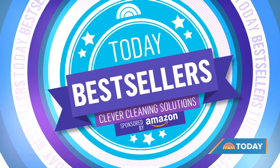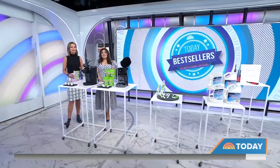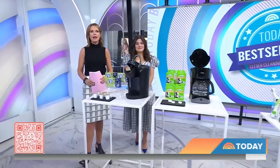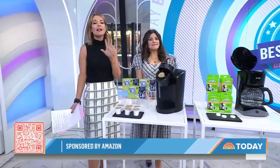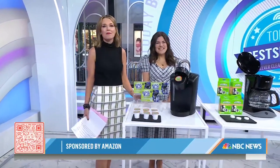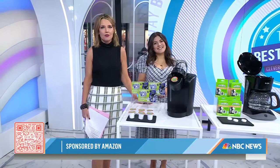We are back with today's best sellers this morning — it's spring cleaning! We've got affordable cleaning solutions for those hard-to-reach areas in your home and everyday items you may not even realize you need to be cleaning. Shop Today editorial director Adriana Brock is here, and if you want to shop any of this stuff, scan the QR code — it's all under 30 bucks.